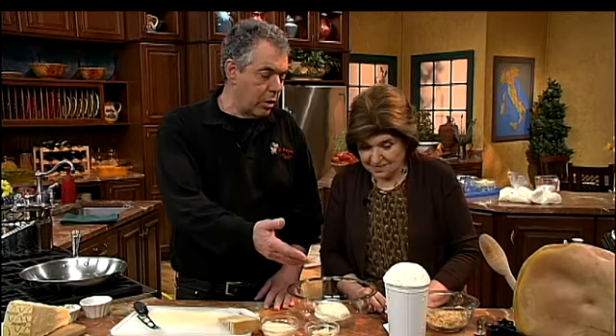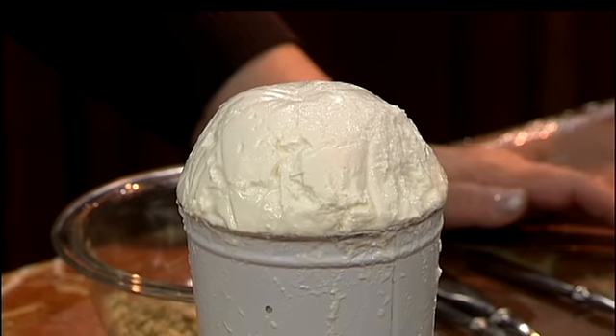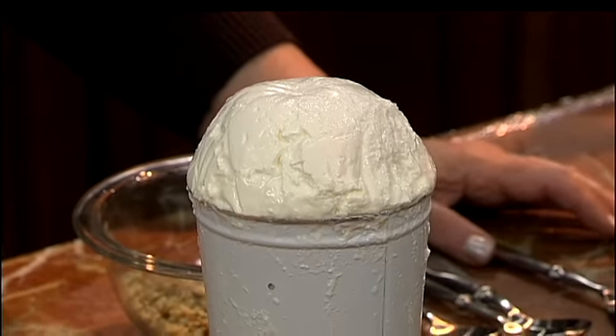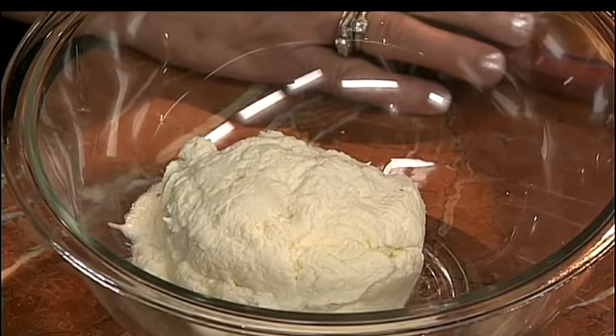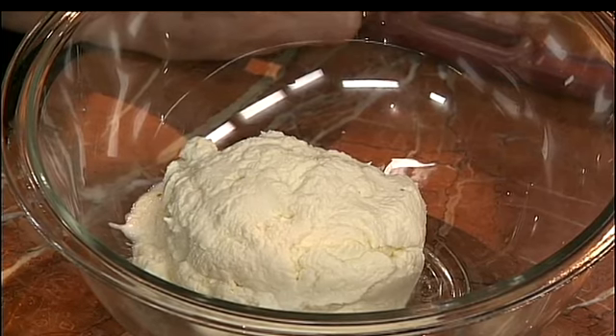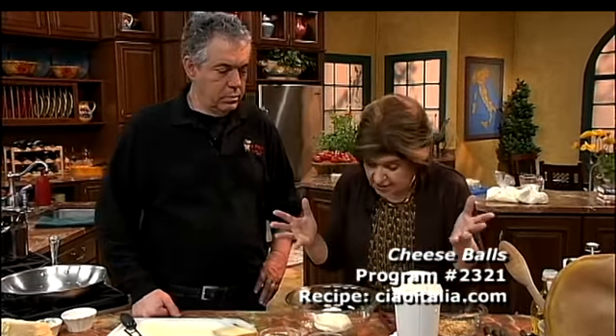I brought some ricotta — we make it the traditional way with fresh whole milk, a little bit of salt, and a little bit of vinegar to curdle the milk. I tasted your delicious ricotta and you used lemon juice, which is fine. All you need is an acid to coagulate the milk. This is fresh ricotta — it's so easy to make. You'll never eat ricotta from a grocery store once you make your own.